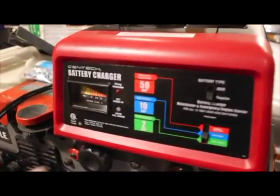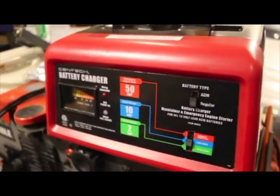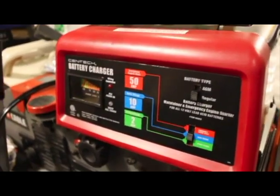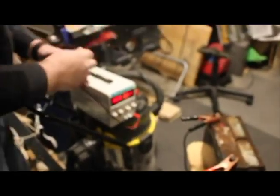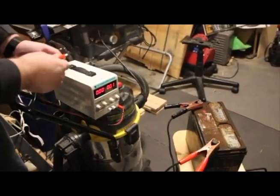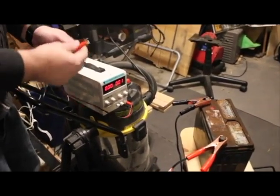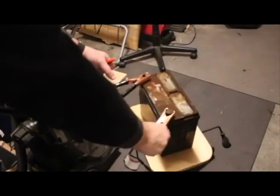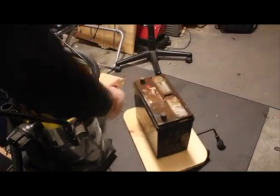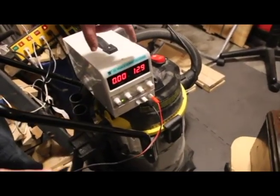We attached it and, as you can see, there's no indication that it's willing to charge the battery — it doesn't even recognize the battery. So what we're going to do is use a DC power supply and provide power to trick that circuit into thinking there is enough battery voltage to charge. We've set our DC supply to 12.9 volts and we're going to disconnect the charger since it doesn't recognize the battery.